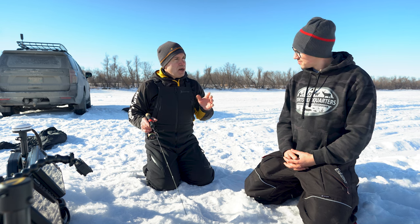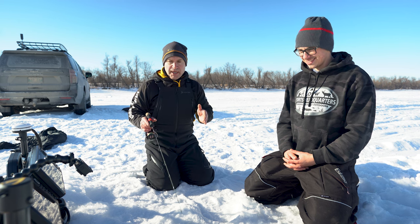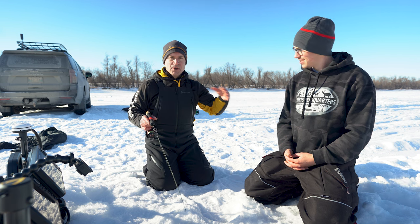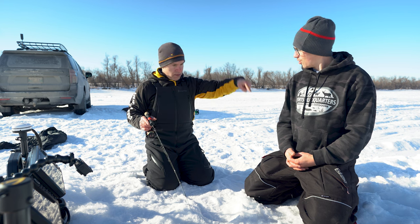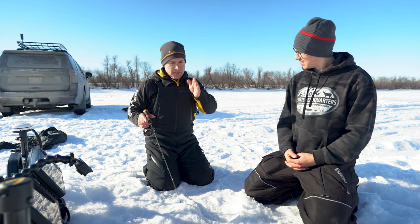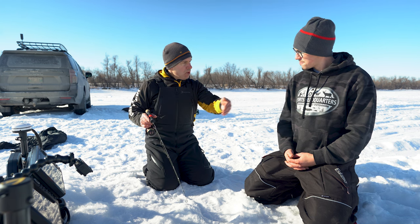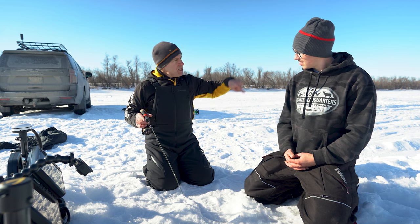For fishing crappie, contrary to what people think, they actually do move around a lot. You can drill in an area beyond them and literally watch them swim away. There have been times on the ice where we'll be on them and we're literally leapfrogging the entire day — they moved off, move over about 20 or 30 feet, scan them, then start punching holes and direct your partner to drill over there. We'll literally be chasing them all day long.